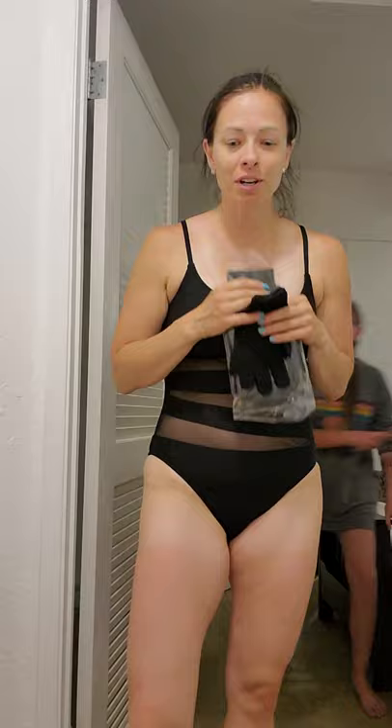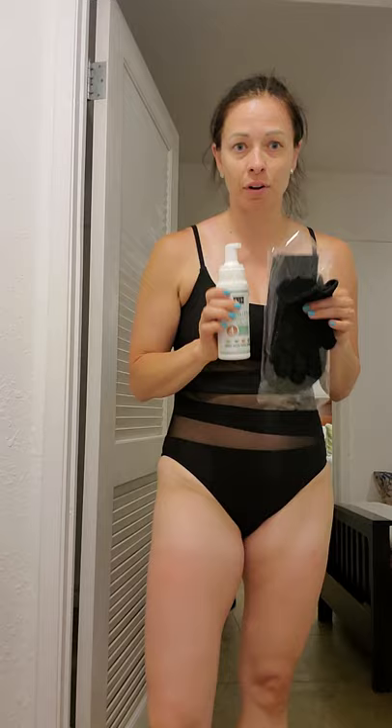Aloha from Hawaii! I wanted to show you how to use the tan mousse. When you buy this, you need to get the mitt set along with the mousse itself. These are reusable, so you can wash them and it's really the only time you have to buy them. There are three pieces: the little soft mitt, the big soft mitt, and the exfoliating mitt.